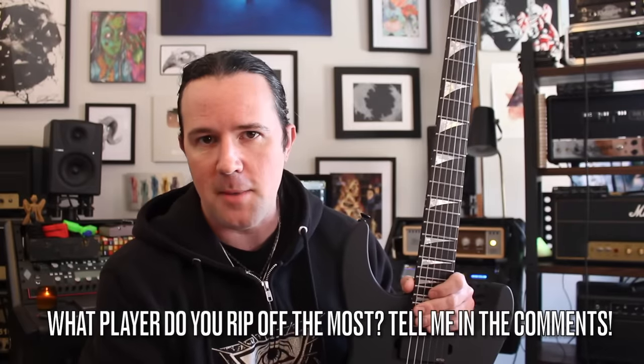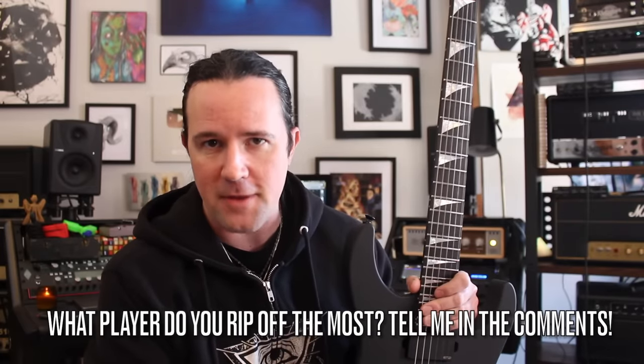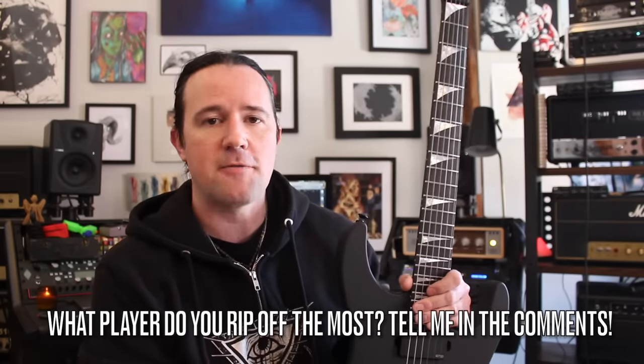Hey there, kids, it's your good buddy Uncle Ben, and welcome to a brand new installment of Weekend Wank Shop. Today's video is a lesson on how to become a more better, more creative thief. I'm gonna show you guys how I started off with one of Jakey Lee's licks that he plays in the Bark at the Moon solo and turned it into something of my own that I could blatantly rip off and nobody would ever know. Because let's be honest, we all learn from each other. This is all part of the process, so you might as well embrace it and have some fun with it.